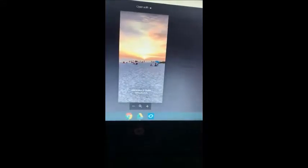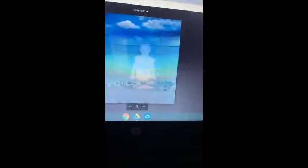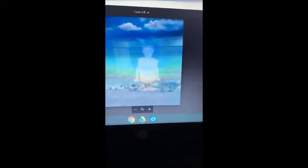For my merge project, I chose these three photos — and here's my final image. I wouldn't change anything on my merge project because I like the way the sky kind of blends in with everything, and how I as a younger kid blend in with the sky like overlooking the beach. That's my merge project.